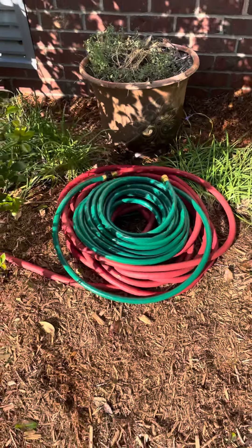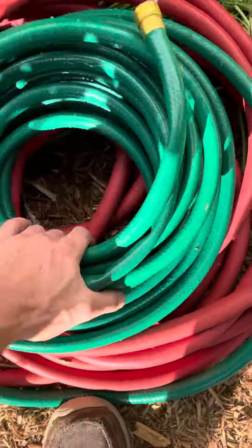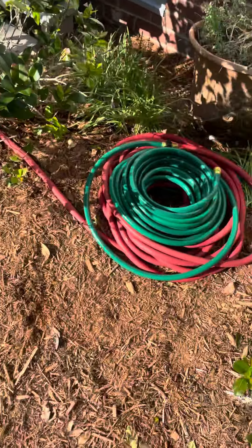That's a good hose — a green braided hose. And that's a good look.